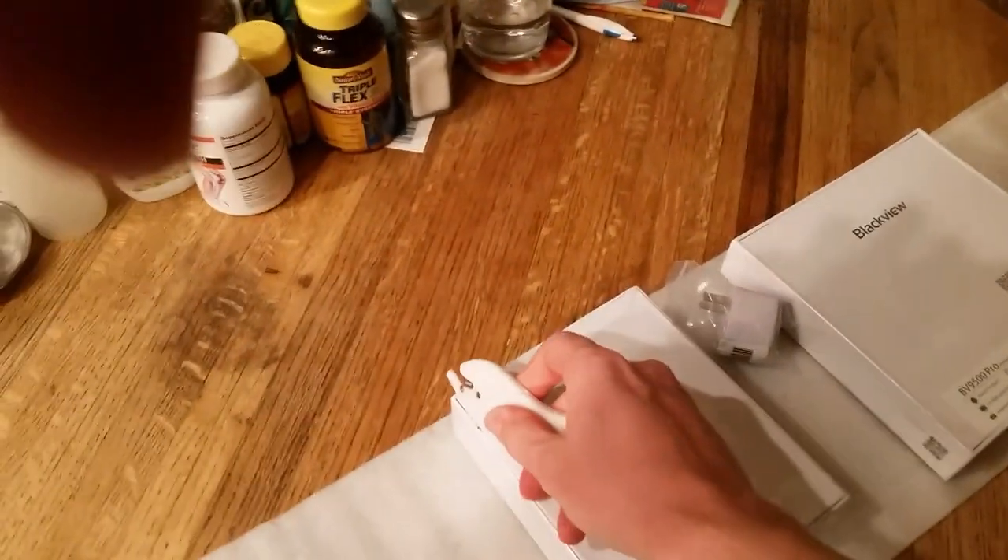Got my little cutter here. When it came, it came with these two boxes and also this charger, so I'll open these two up. Get this box open.